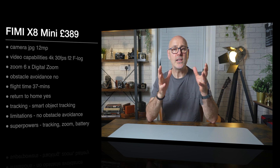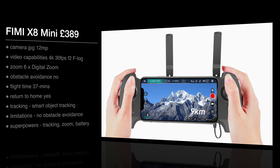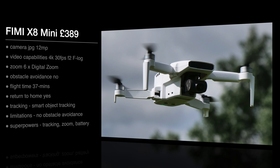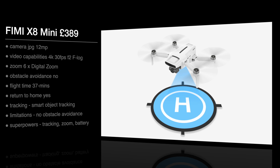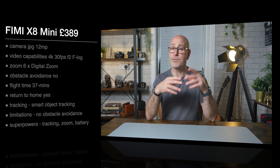The last two are by Femi. First there's the Femi X8 Mini at 389 pounds. The camera is JPEG only but 12 megapixel, and the video capability is 4K at 30 frames a second with an f/2.0 aperture lens. It also has F-Log for color profiling — a flat color profile great for editing. The zoom is six times digital zoom. Still no obstacle avoidance, but the flight time is 37 minutes with return to home. For tracking it has smart object tracking, panoramic shots, vertical shots, and a three-axis gimbal. Its superpowers include that super tracking, the six times zoom, a really good battery, and the ability to extend battery life with different batteries.